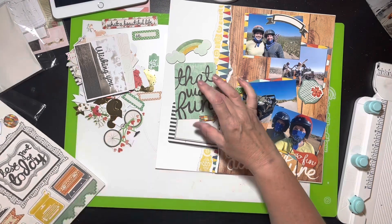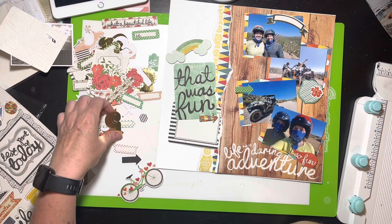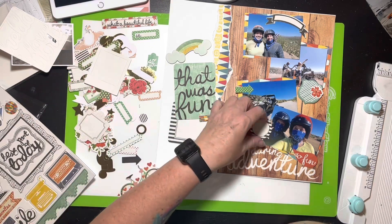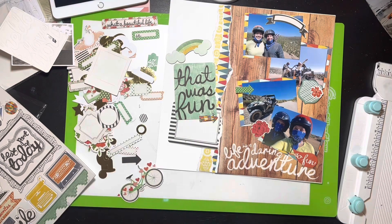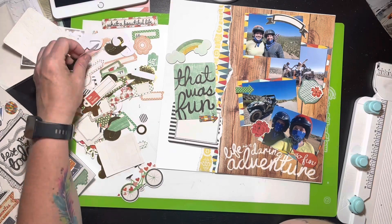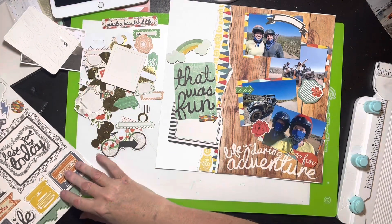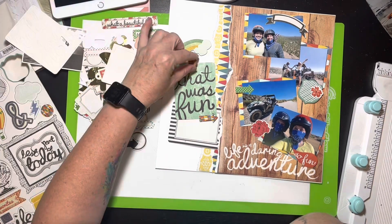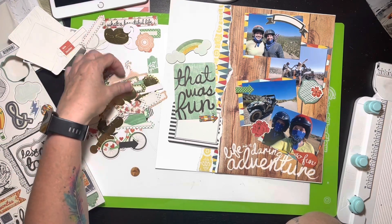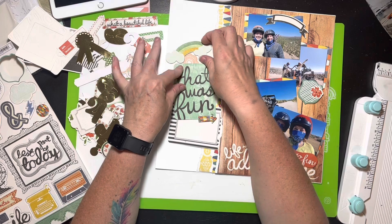My clusters aren't quite as filled out as hers — she had a few more little things in her clusters. I think it's because I have four pictures instead of three, so I just don't have the room. Some of the collection's florals were a little over the top and this isn't really a floral-type layout, so I didn't want to over-floralize it. I put a little green-and-white polka-dotted arrow up there, but that's not the one that ends up staying.